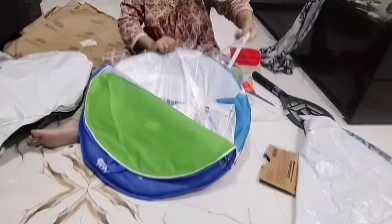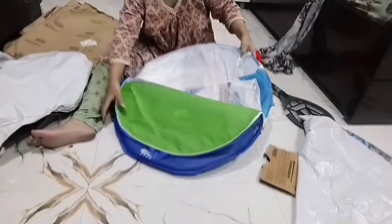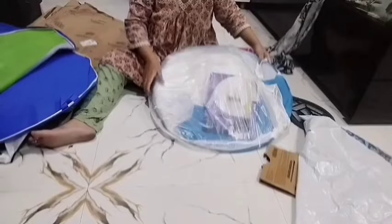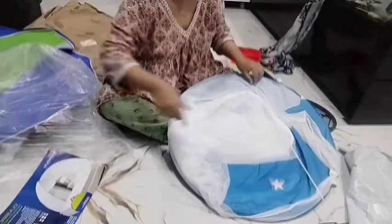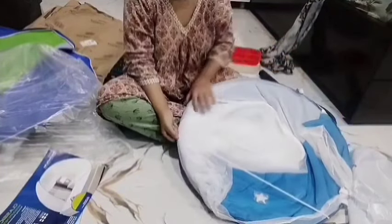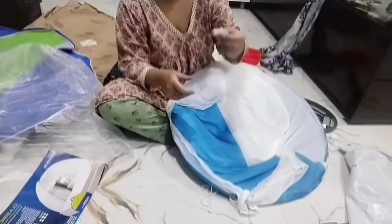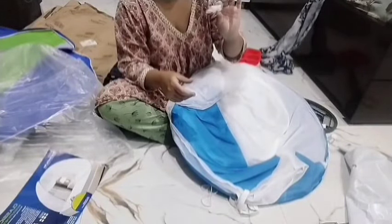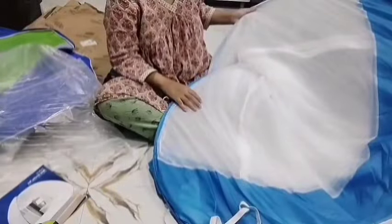This is a mosquito net — it protects from mosquitoes and fits the size of the bed. It has been used for years but I had never used it or ordered one before. Today, mosquitoes are so bad. I used to use the AC, and when the AC is on, mosquitoes don't bother much.